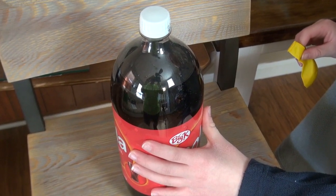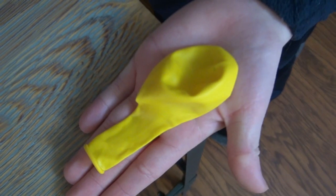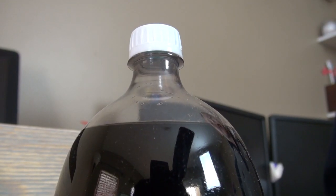Today we are doing a science project called the Collar Balloon and Spiderman. We are taking a bottle of pop and a balloon. We are going to open the bottle of pop and place this balloon on top of the bottle.